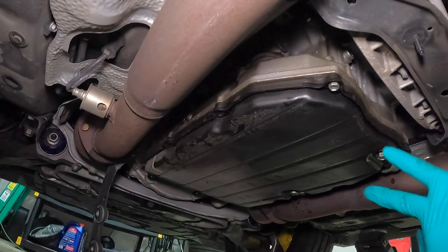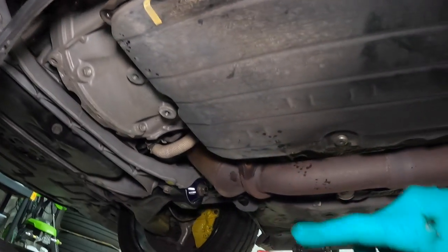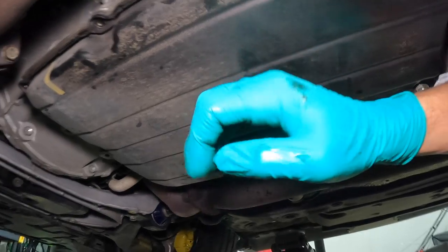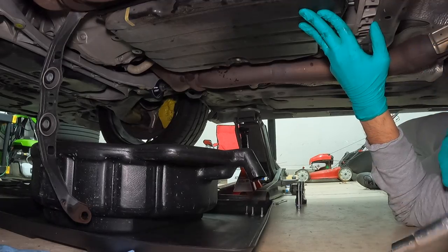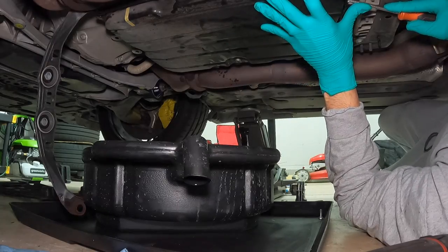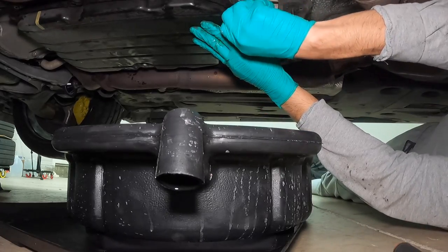I've taken out the majority of the 10-millimeter bolts. The only ones left are this one here and the far end one. The plan was to brace it and let any remaining contents fall into the catch pan — I'm going to let you watch this in real time so you can see just how big of a disaster it was. The pan is on there pretty good so you have to pry it off, and that's eventually what led to my downfall.